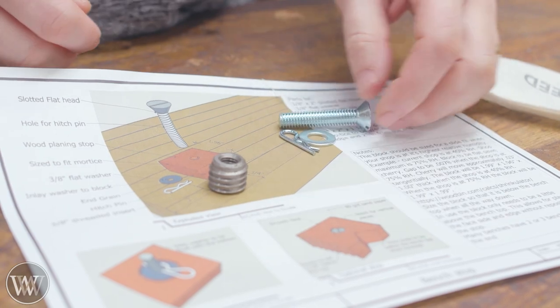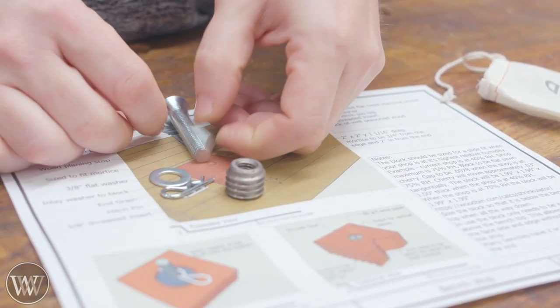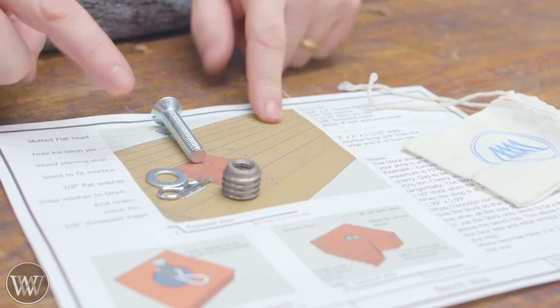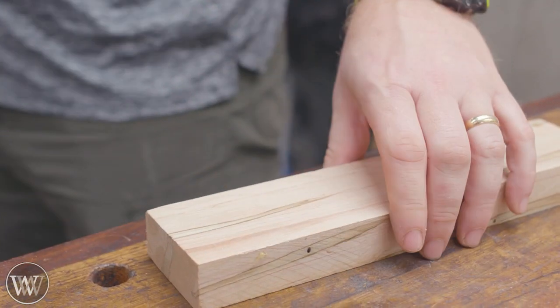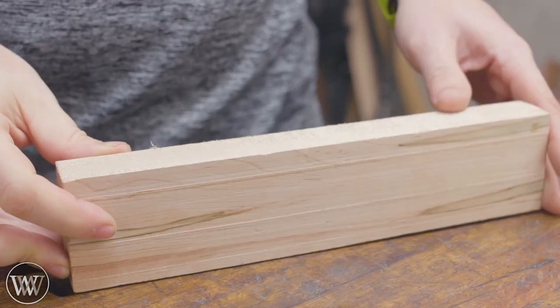We've got a threaded insert, a washer, a clevis pin, and a bolt — that's the totality of the kit. Close enough; by the time we plane it down a little over one inch — about an inch and a sixteenth — is what is recommended, by two inch by two inch. Good piece of hard maple.